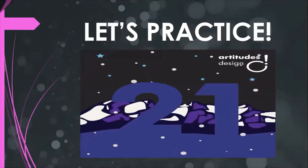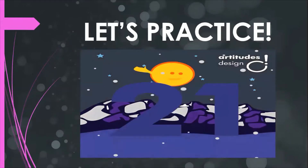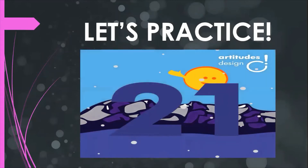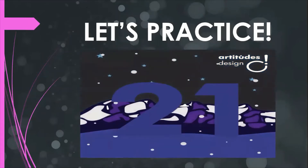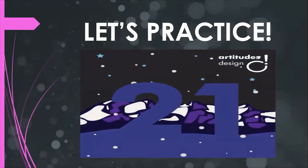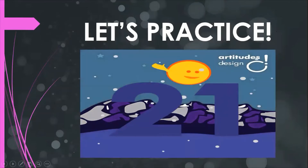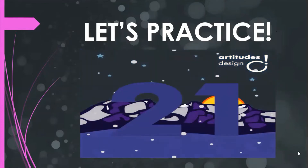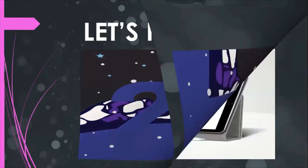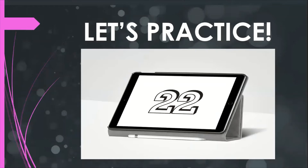The next number is 21. Everybody: 21. Good, good. That's the pronunciation. The next number is 22. Everybody: 22.